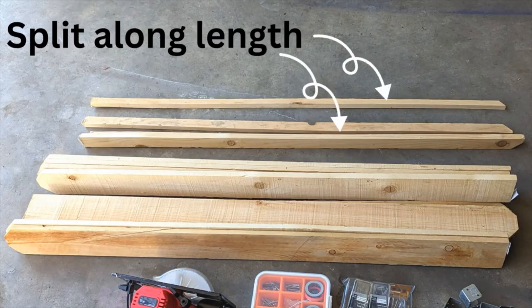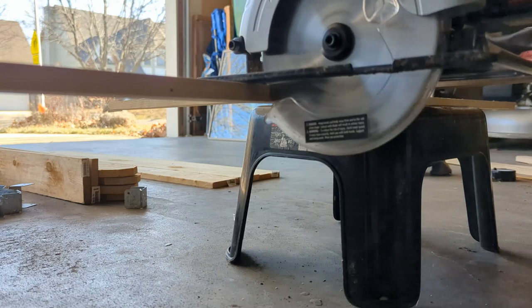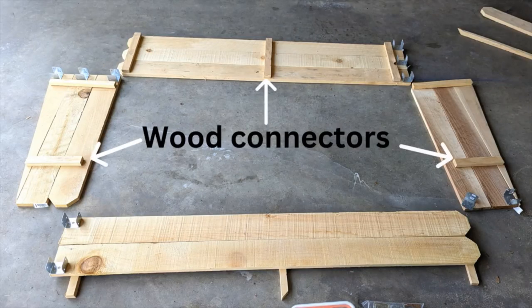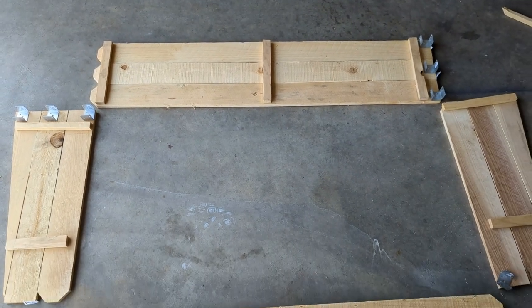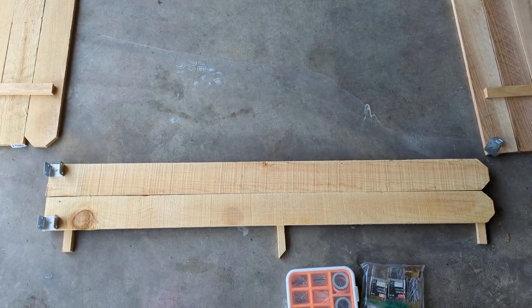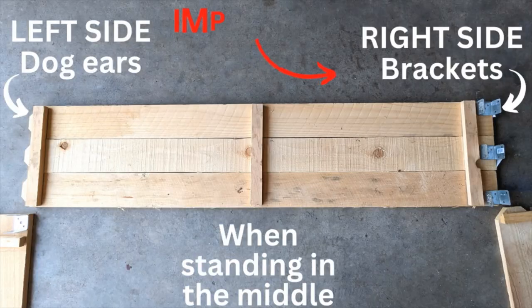Split one of the fence pickets lengthwise to use as wood connectors. Cut them in pieces long enough to connect the stacked fence pickets. Before fixing these connectors in, we are going to arrange them on the floor to show the design. Now, this is the most important part of the design to make it collapsible.